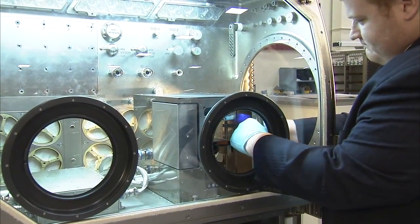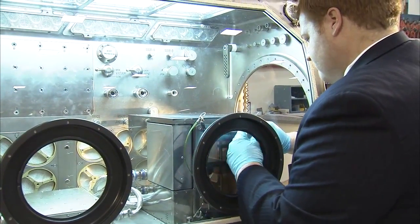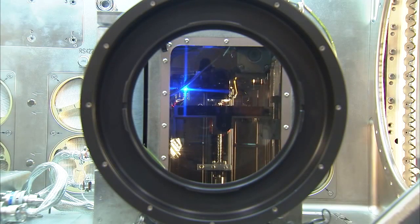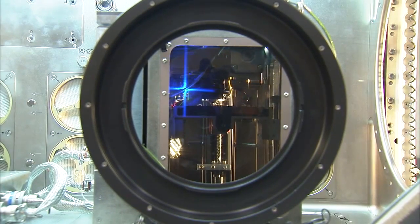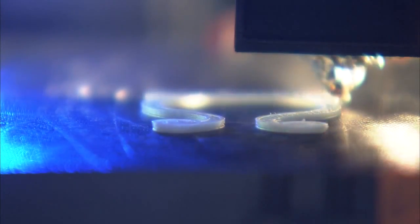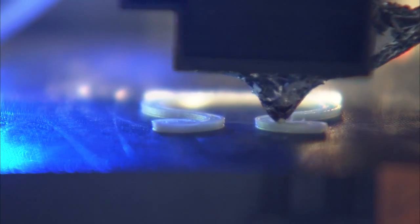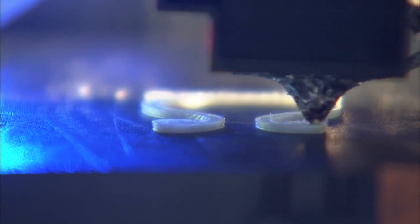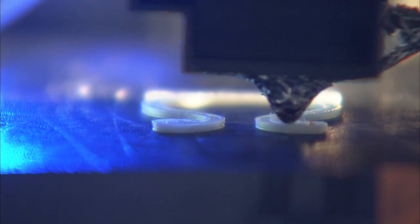As you might imagine, on Space Station, whatever they have available on orbit is what they have to use, and just like on the ground, you have parts that break or get lost. When that happens, we do have to wait for replacement parts, or we have to use multiple spares that have to be launched, which does require extra mass. So the idea here is that we will, on demand, be able to print replacement or spare parts as needed. We can have the prints preloaded onto the printer or we can upload directly from the ground, so we'll have an on-demand 3D printing capability on station.